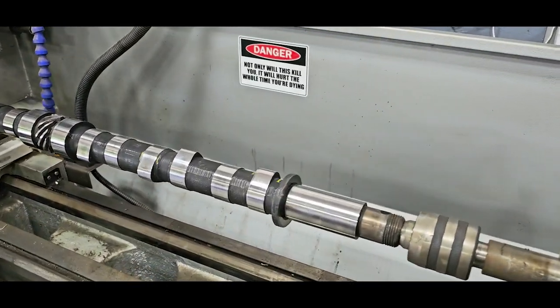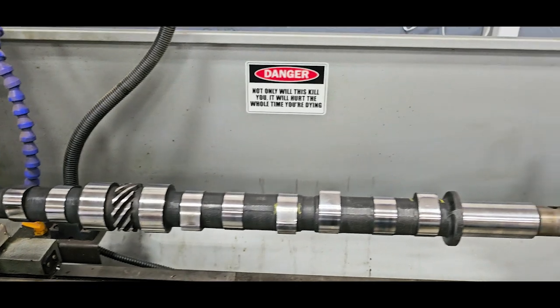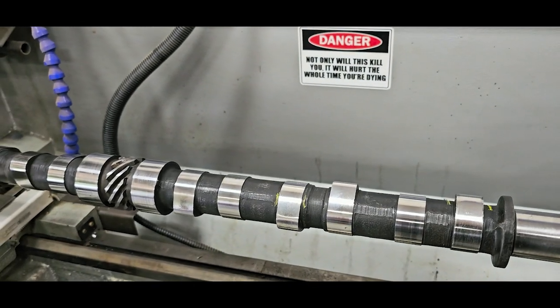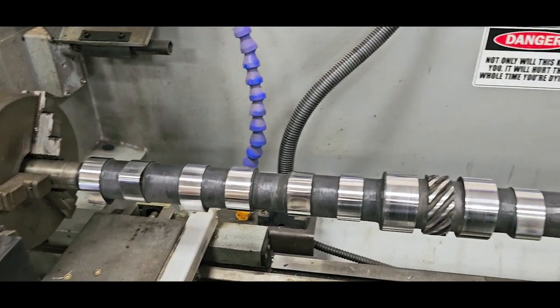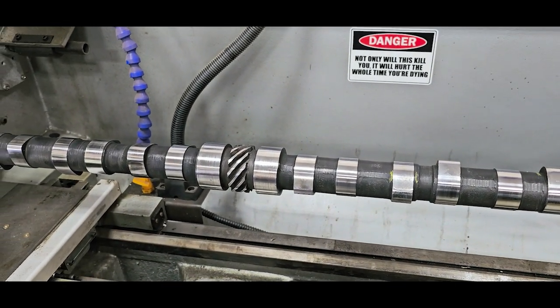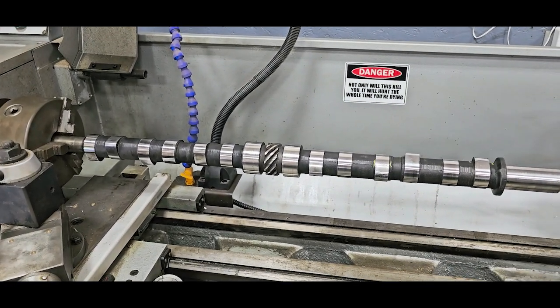All done — that's night and day. I dropped the stone from the process; I noted in the prior video I was having better results just with the crocus cloth. Cam's done. I'm going to spray that down with some WD-40, put it back on the rack, and start working on the cylinder bores and cleaning up the block.